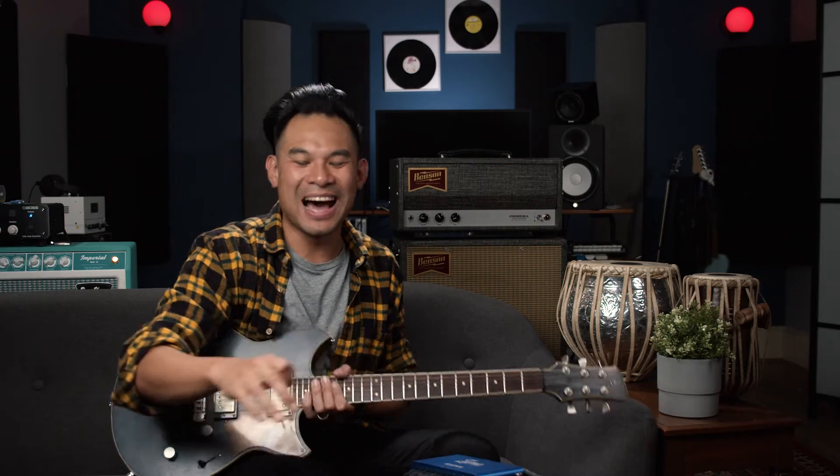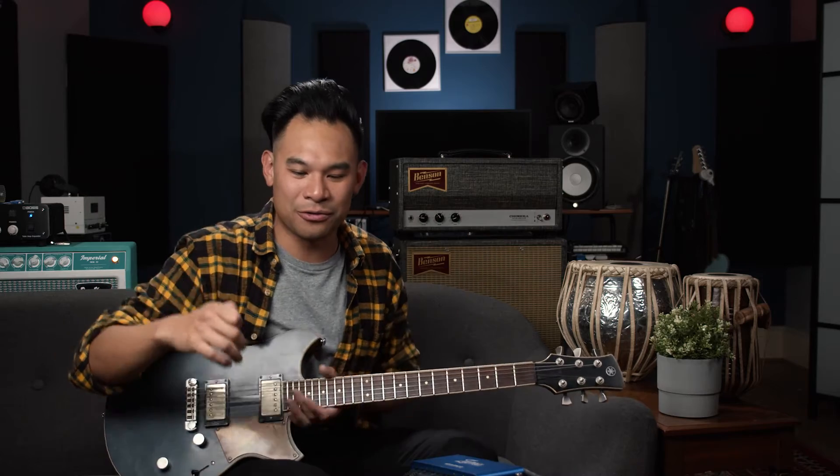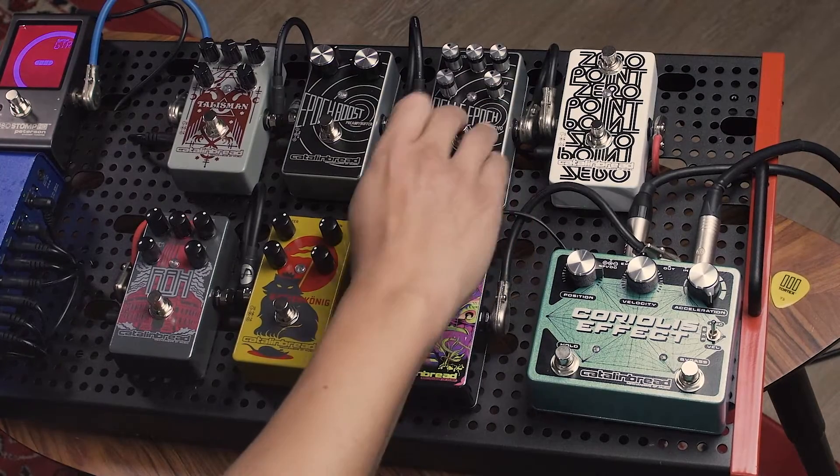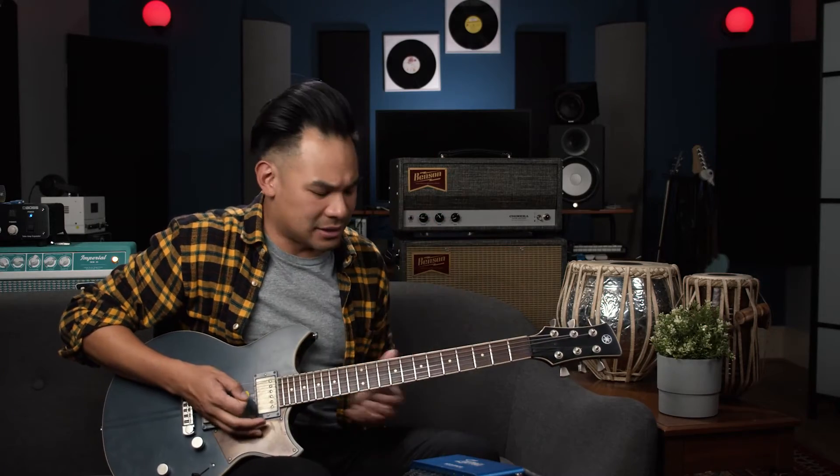To round out the board, the last line of defense right before we get to the amp is the time-based effects — the reverbs and the delays. I like them at the end because I want my delay repeats and my reverb trails to be pure, clean, full frequency, full ranging. I want it to hug and caress my guitar sound. I don't want it to be distorted by my distortions or wah-wah'd by my wah-wah pedals. I have the Belle Epoch, which is a tape echo sound — really echo-plexy and wonderful.